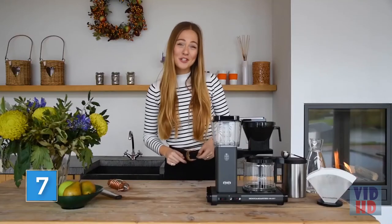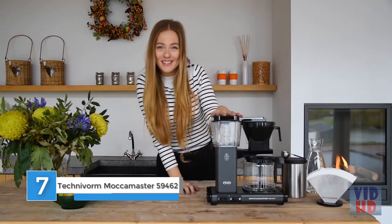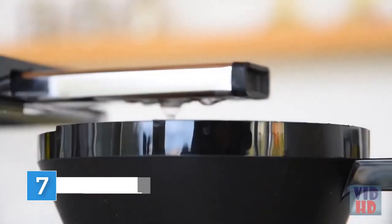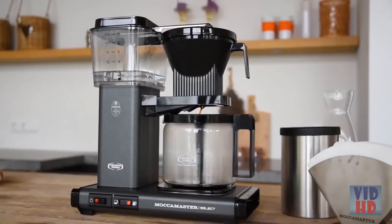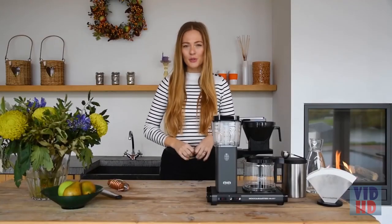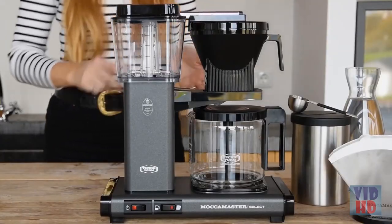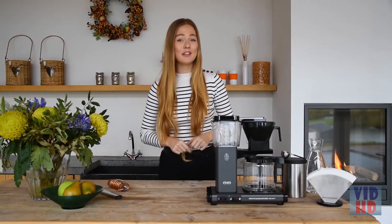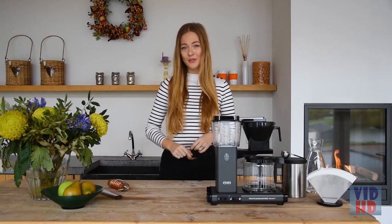I'm Florcia from Moccamaster, and I'm excited to introduce Moccamaster's newest model, the KBG Select. Moccamaster has been producing the finest coffee brewers for over 50 years. The new KBG Select, based on the legendary KBG model which has been on the market since 1974, marks a new standard in brewing filter coffee for domestic and professional use.